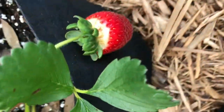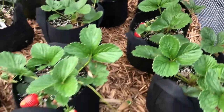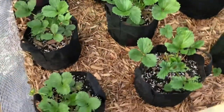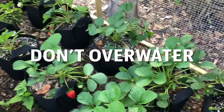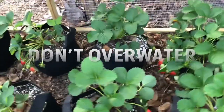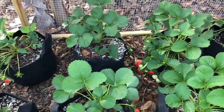One year when I had my strawberries planted in raised beds, we got several days of non-stop rain and the raised bed did not dry out fast enough and all of my strawberry plants died from too much moisture. Overwatering is probably worse than underwatering — you want to let your soil begin to dry out before watering again so your plants don't get waterlogged and possibly start rotting. This is also why it's important to use soil that has good drainage.